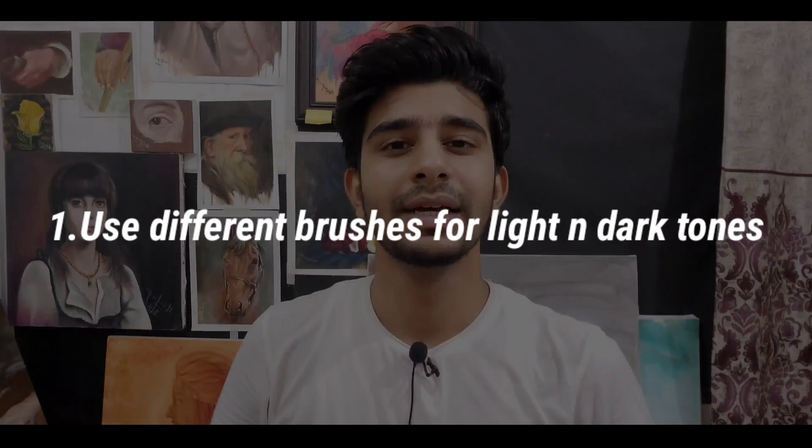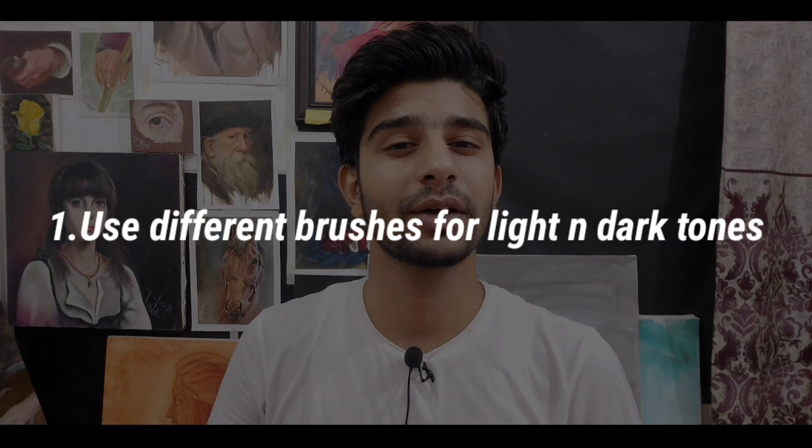Use separate brushes for light and dark colors so that you can avoid muddy colors. Even if you have washed your brush, then you can keep dark colors from being disturbed by light ones. That's it for today — we will meet in the next video. Happy painting, thank you!